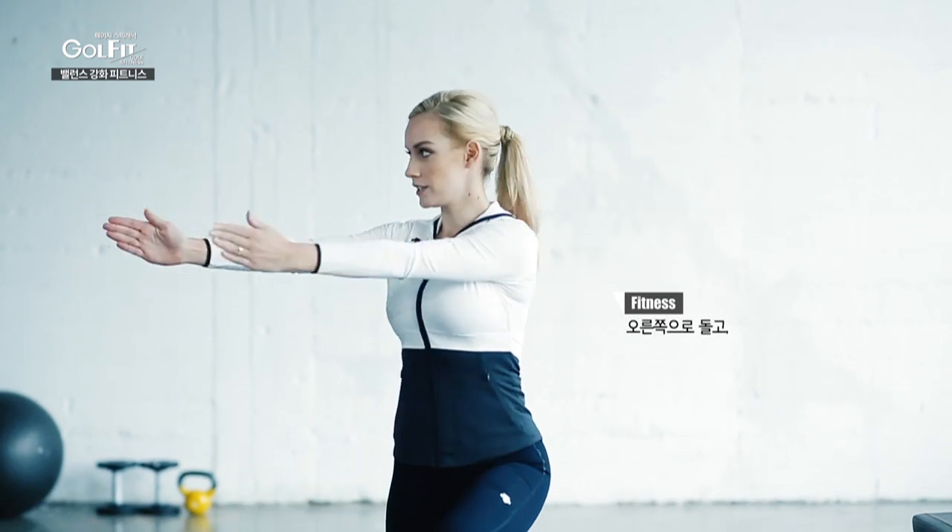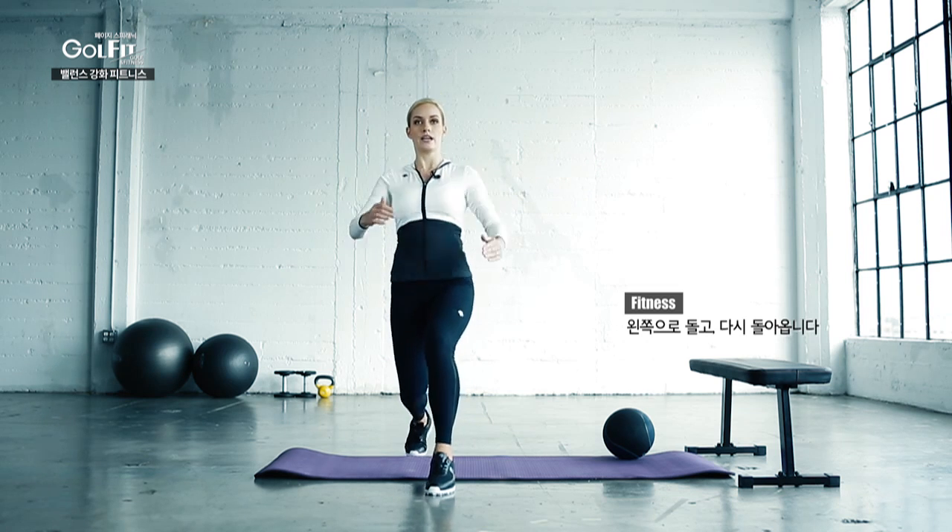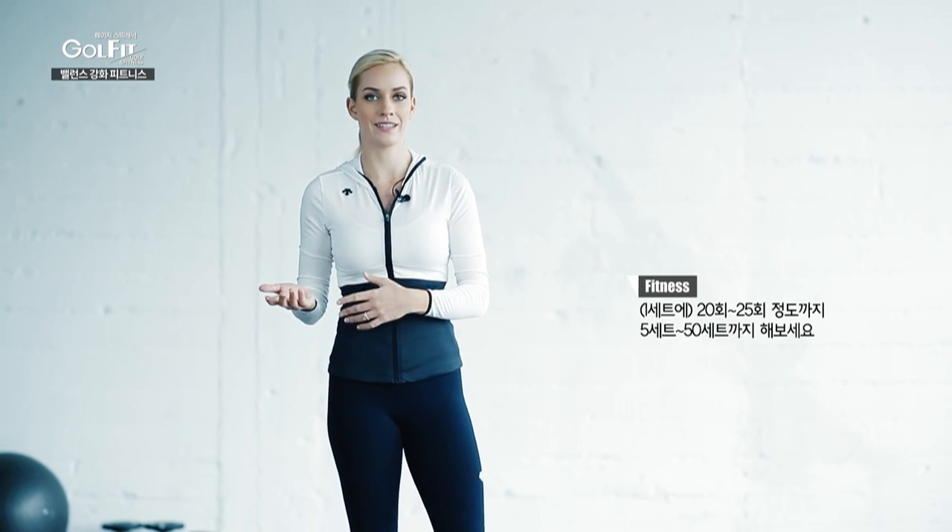So you step forward, turn to the right, to the center, to the left, to the center. You can do that 20 to 25 reps — you can do anywhere from five up to 50.